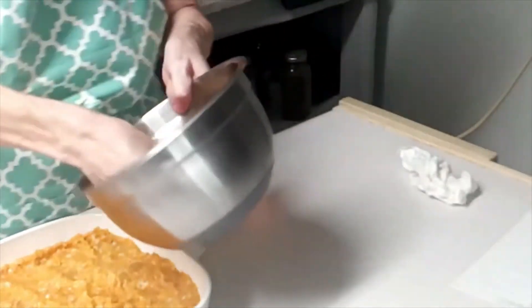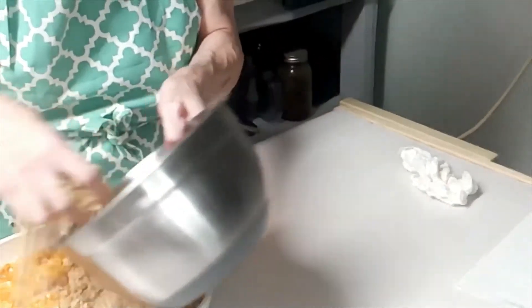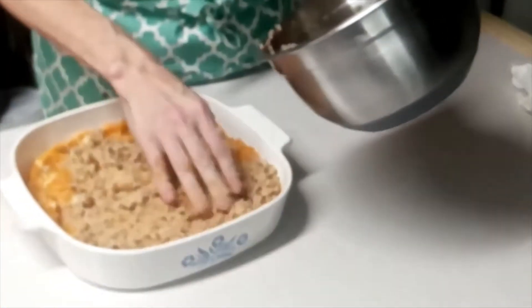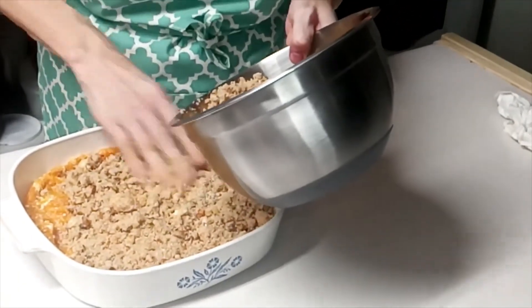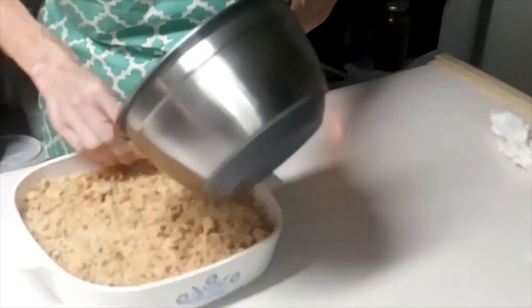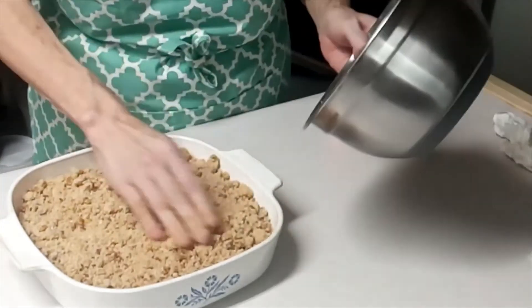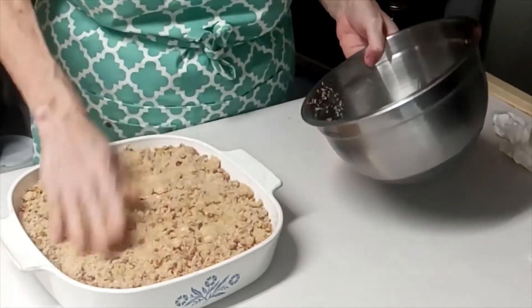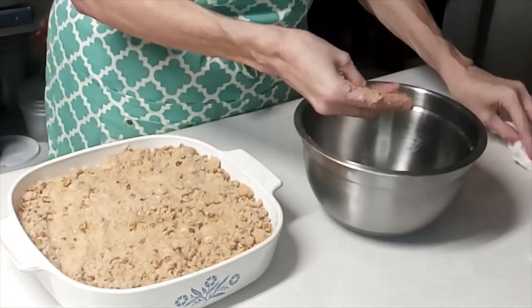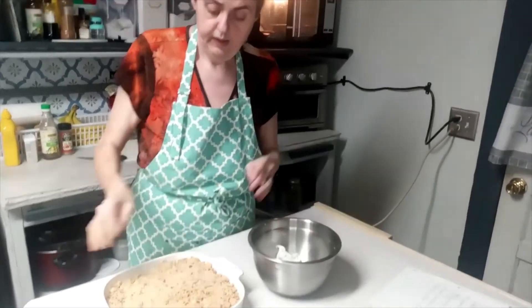I think I've got it crumbled up enough. What's not broken up on the butter will melt down. And that's what the top looks like before we put it in the oven. I'm going to put this in the oven and let it bake for 25 minutes, and then I'll be back to show you what it looks like.